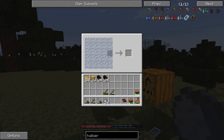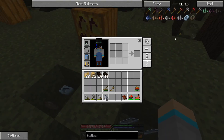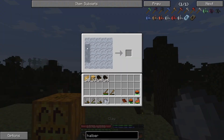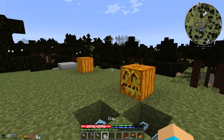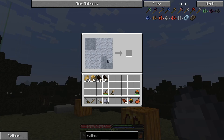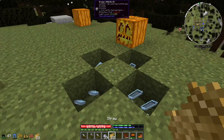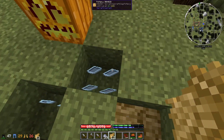We're also going to make a pickaxe mold, a halberd mold, and a saw mold. Then we're going to fill all of these up with straw and logs and set these pit kilns alight.